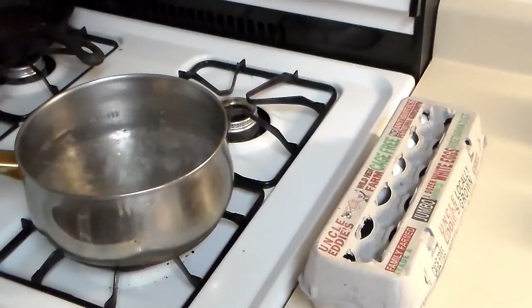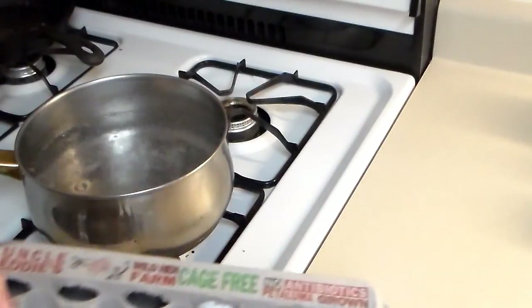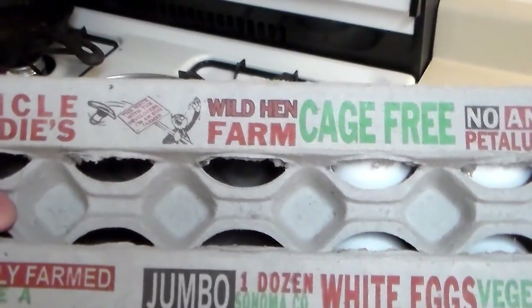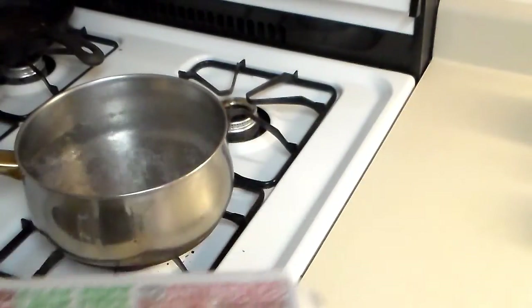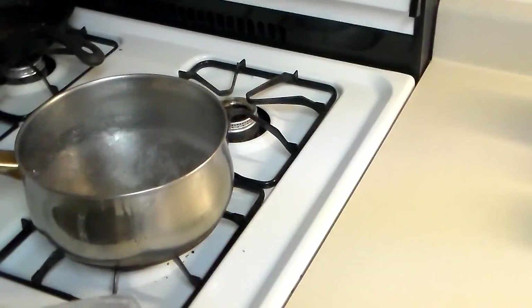Hey everyone, today I'm gonna make a hard-boiled egg and olive sandwich. First I'm gonna start off by boiling half a dozen eggs. I'm using these Uncle Eddie's eggs. I live in Petaluma, California, and this egg farm is right in town. I'm not sure where these are distributed to, but when I was a kid, Petaluma used to be known as the egg basket of the world, so a lot of chicken ranches around here.